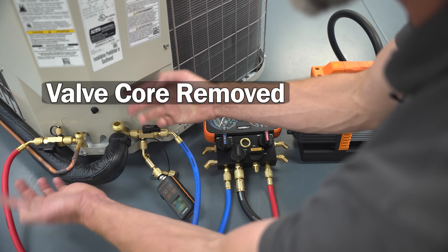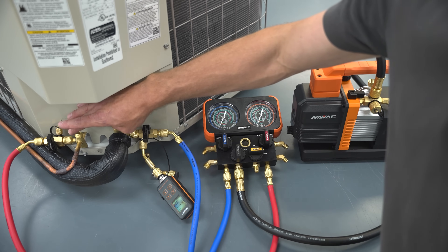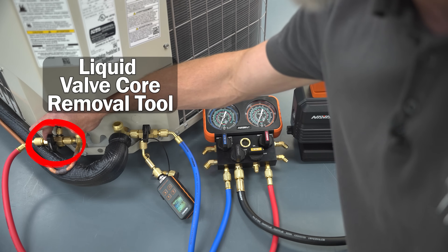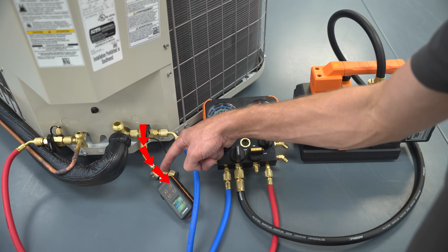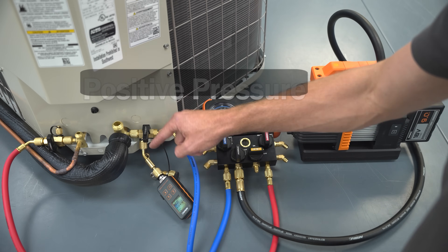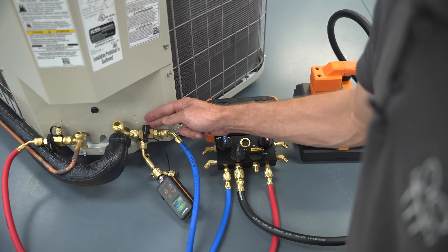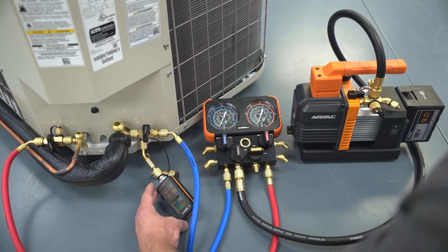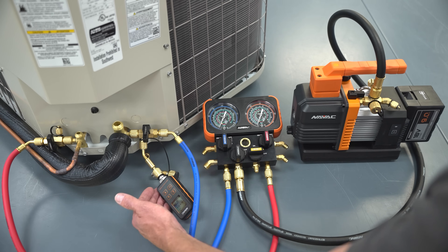With this setup, you still have to leave the vacuum gauge in place during the standing vacuum test. When you break the vacuum with refrigerant at the service valves or on the side of the liquid VCRT, refrigerant and refrigerant oil will come in and contaminate the sensor. This setup requires leaving both the vacuum gauge and the VCRT in place until there is positive pressure at the port. After the vacuum is done you may need to clean the vacuum sensor — some vacuum gauges require cleaning every time, while others will still work properly.